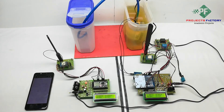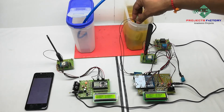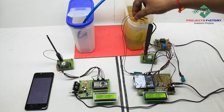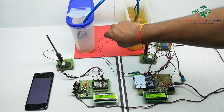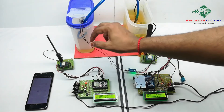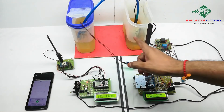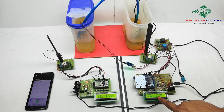We have to wait at least 1 minute, and sometimes it will take more than 5 minutes. Now the soil moisture sensor is in wet condition; whenever it is in dry condition, the pump turns on. Here it is in wet condition, so pump is off. We can see P for pump off, moisture in wet condition.